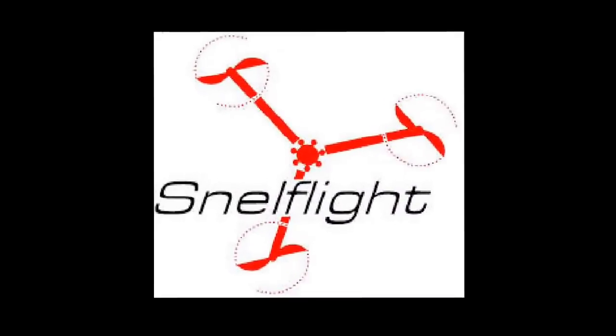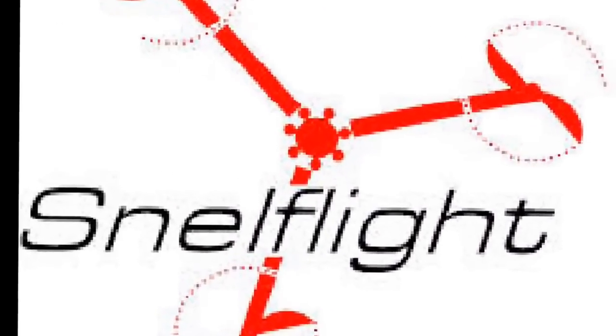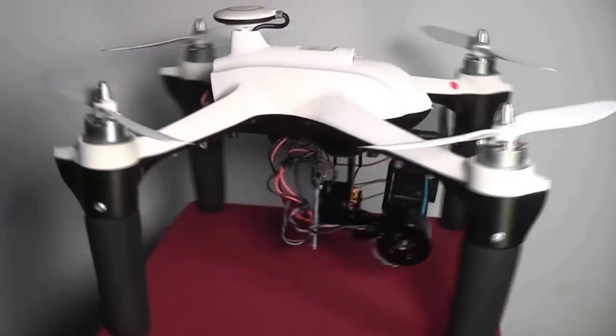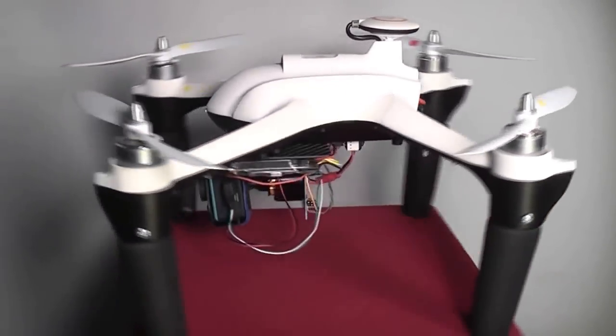Welcome back to RC101 with the Dowis Flyer. Today we're going to take a look at something really special from a company called Schnellflight. This is the Ghost, one of the most advanced affordable aerial camera platforms on the market.